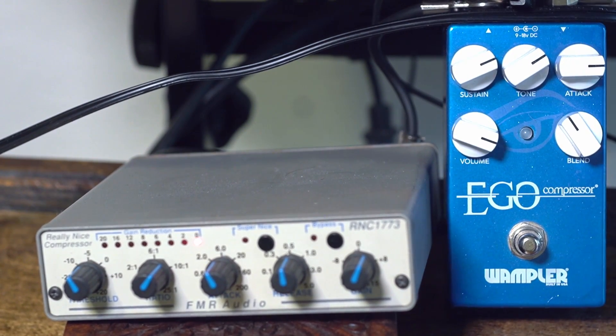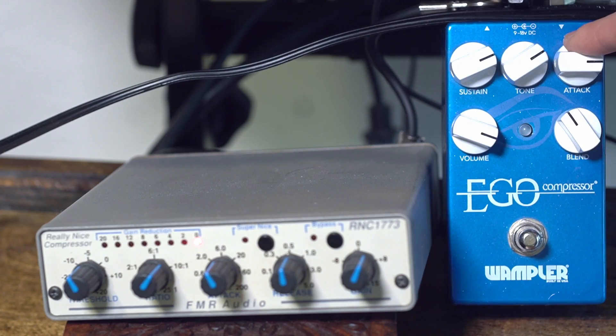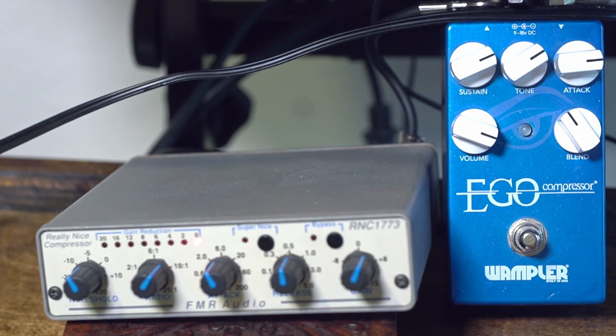Overall, I think those two sound pretty similar. If you're looking for something like the Hot Glue but you don't need the mixer component, the Wampler Ego might be your ticket. It's got this blend control which is really nice, and in the past I've gotten a ton of great drum sounds with it.